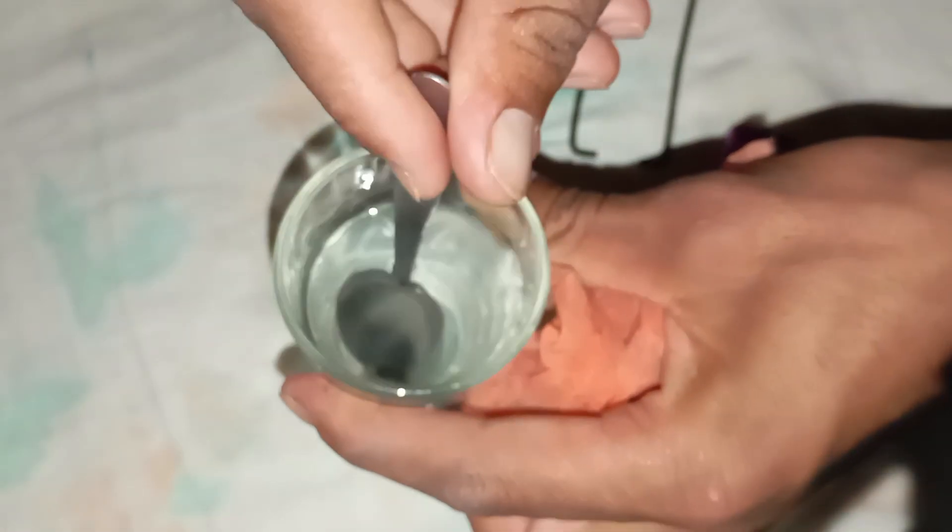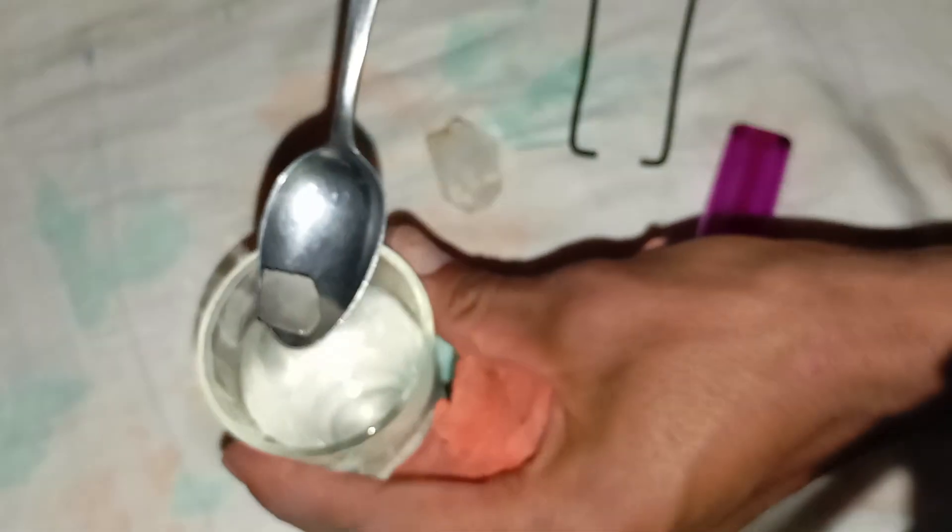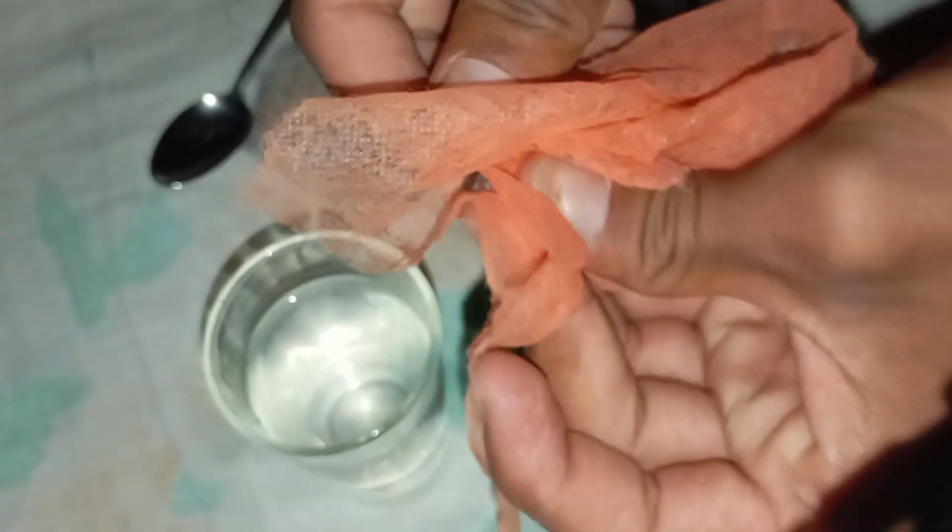4. The Vinegar Test. Pour a small amount of white vinegar into a glass and carefully place your stone inside for about 10 minutes. A real diamond will remain shiny and unaffected. A fake one may lose colour or show surface reactions.